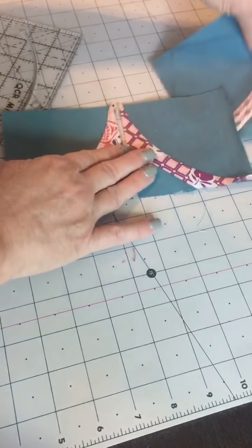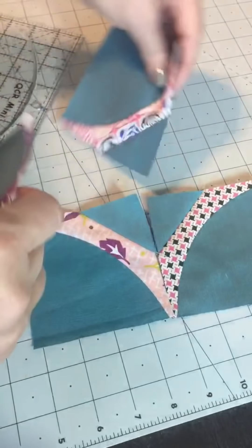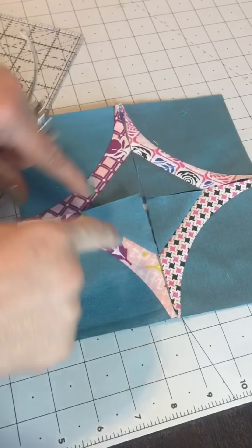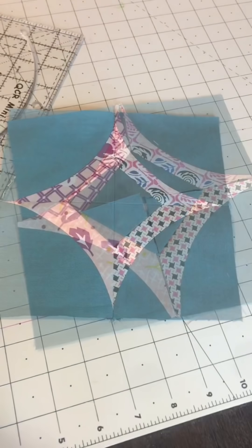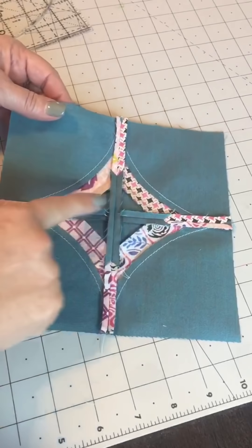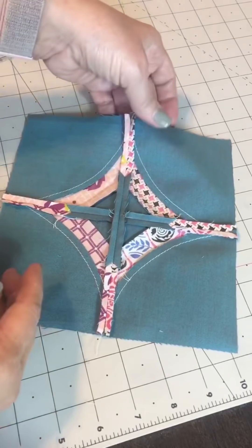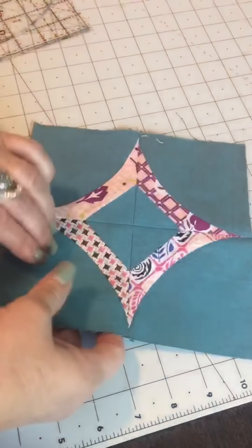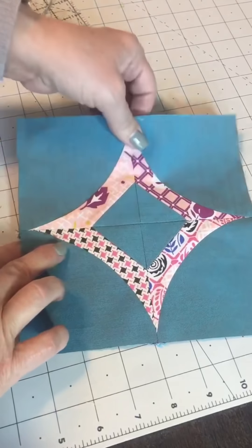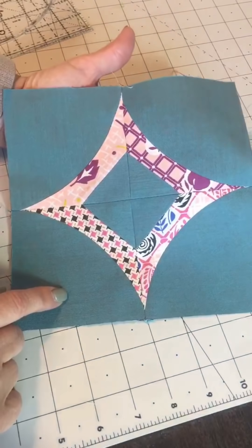Now lay it out — choose which fabrics you want next to each other, maybe swap a couple around. Then go ahead and sew two of these together, press the seam open, and sew the two rows together, pressing the seam open. Here is my arches block — I'll show you the back so you can see I did press those straight seams open. A rule of thumb for me is: if it's a curved seam I press it to the side; if it's a straight seam I press it open. That helps manage the bulk in all those corners where you get a lot of layers because we have curves on so many of our blocks. Remember to save the other half of this, because we use it when you get to the horizon blocks later in the pattern.